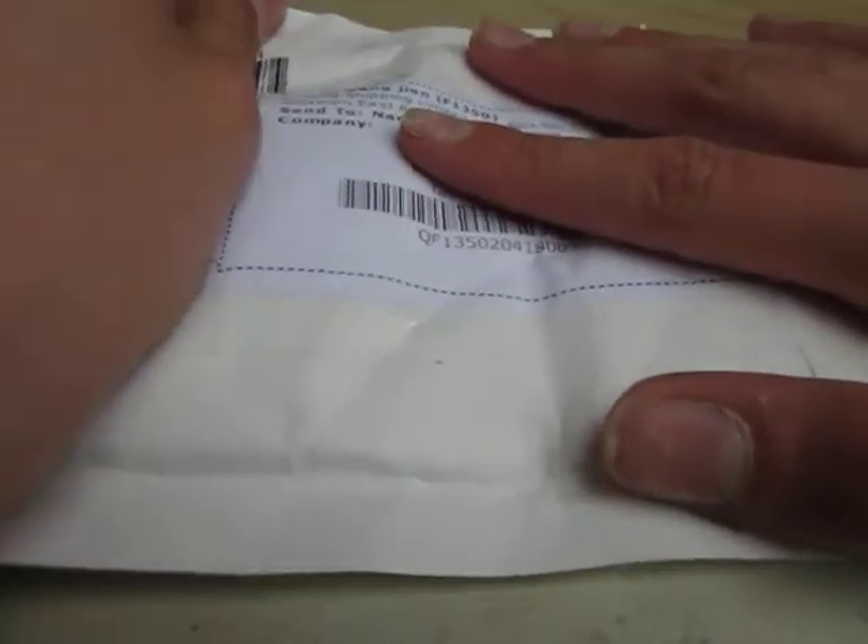Welcome to another unboxing of Naomi Refuse. This one is from eBay. On the back it says it's for stories with a total worth of $10, which isn't. I've won this item for like 50 cents.